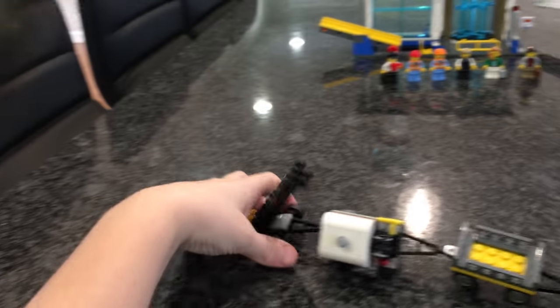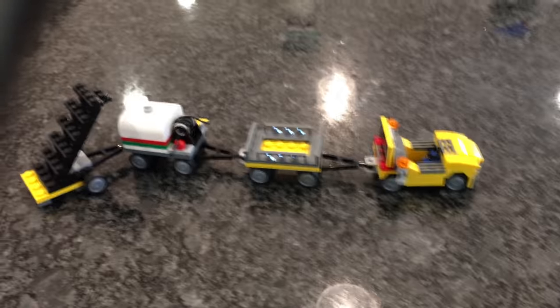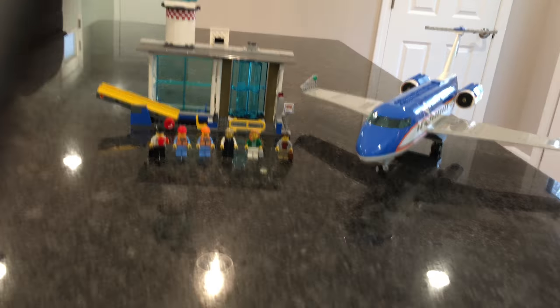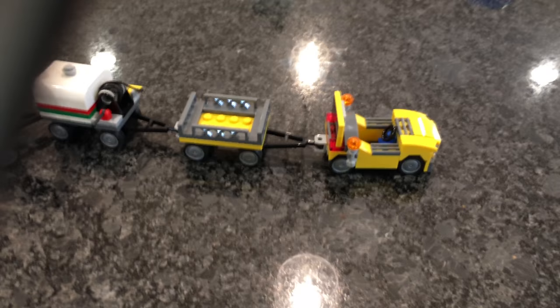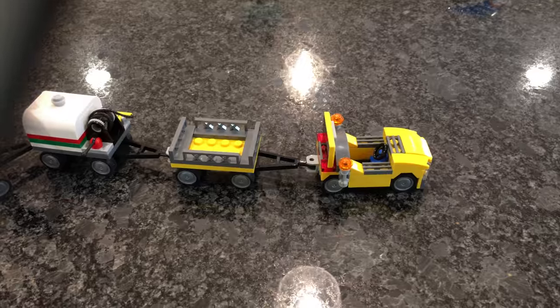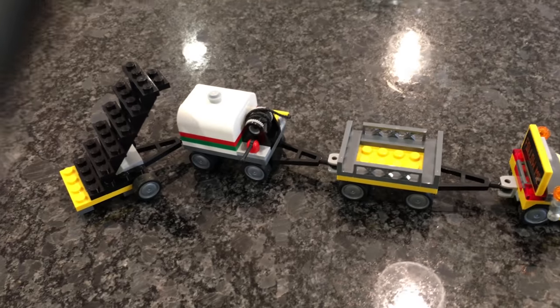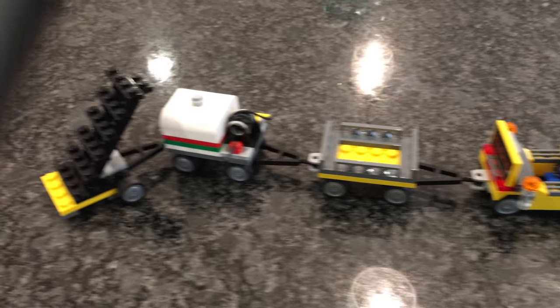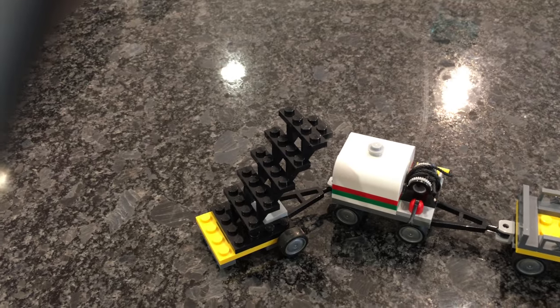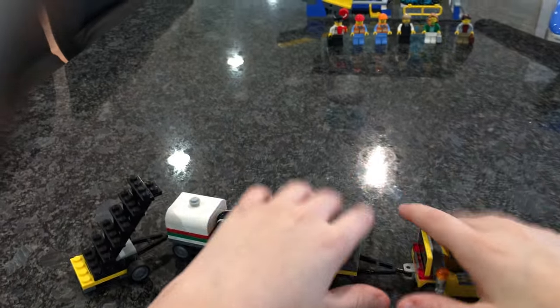The tow tractor is not used to tow the plane to the runway — the plane can handle that on its own. What this thing does is carry everything you need for the plane: the luggage holder, the fuel tank, and the stairs for the plane. Let's go over each individual one.